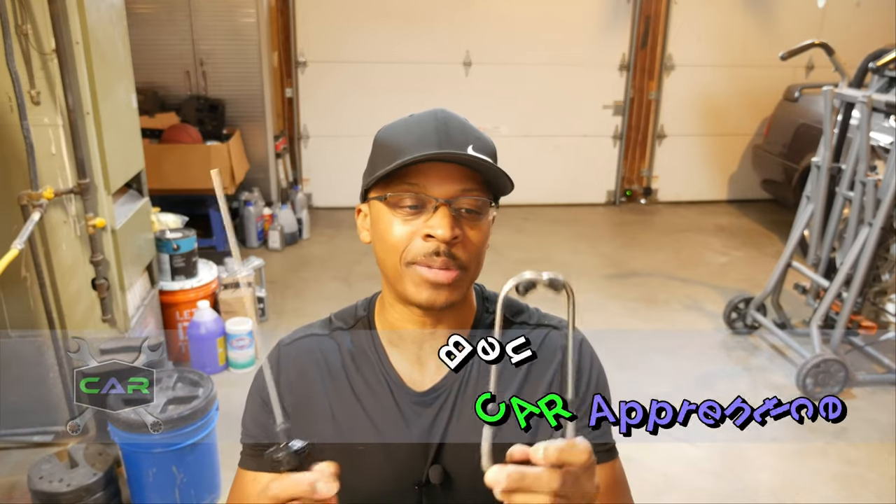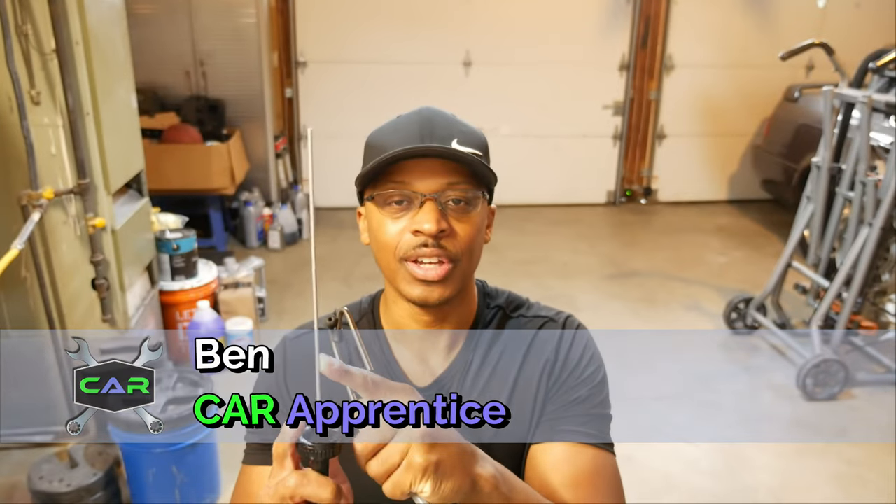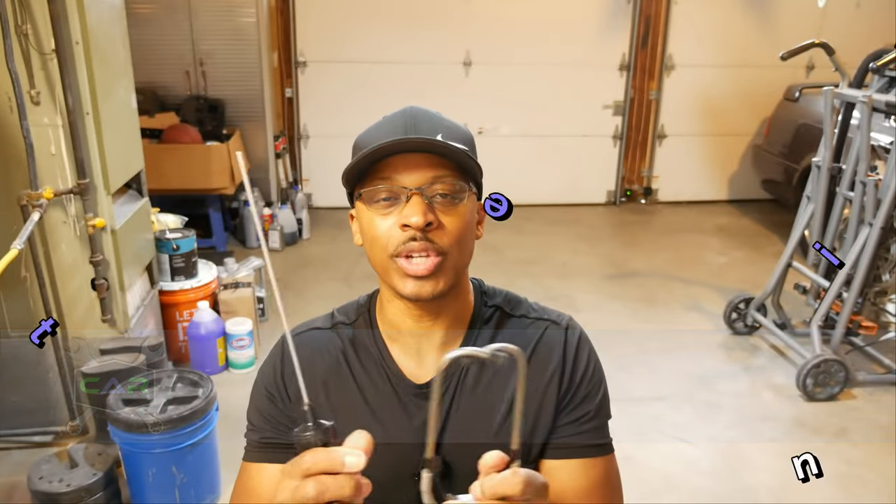So what we're going to be talking about today is the mechanic stethoscope and by the looks of it you would think that this is a doctor stethoscope, but as you can see we've got this one on the end here. So we're going to talk about when you would use a tool like this on your car.